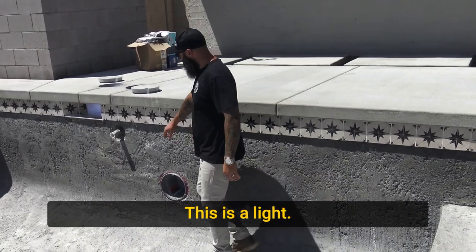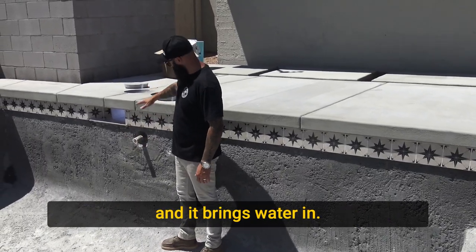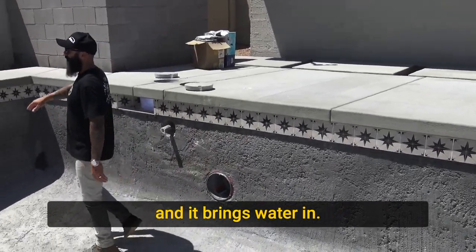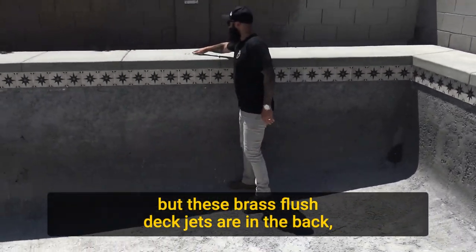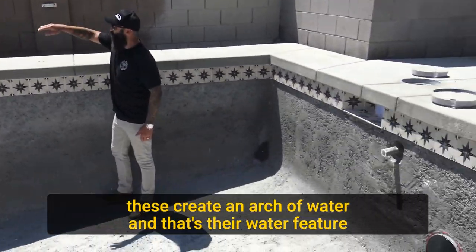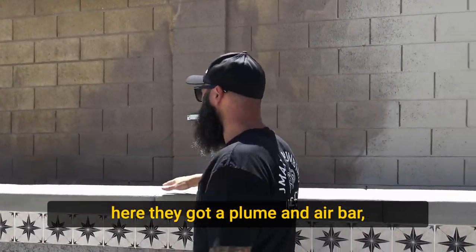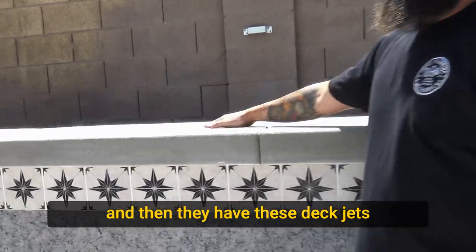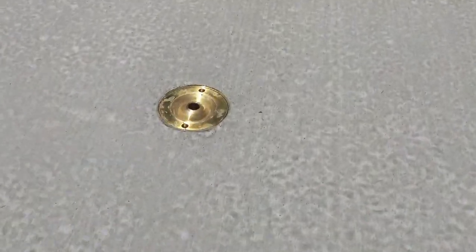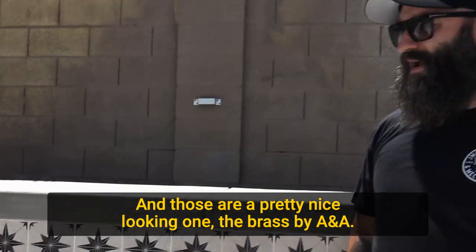This is a light. This is the balance line for the water leveler — it's just how water gets into the canister and brings water in. And if you look here, these brass flush deck jets are in the deck. These create an arch of water, so that's their water feature here. They've got the plume and air bar, and then these deck jets that they can turn up or down. Those are a pretty nice-looking one — the brass by ANA.